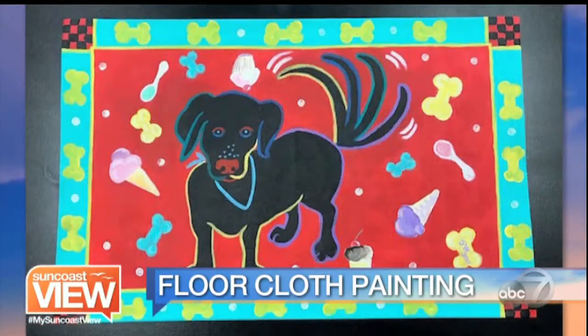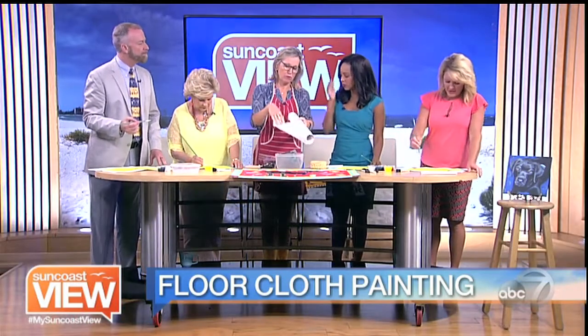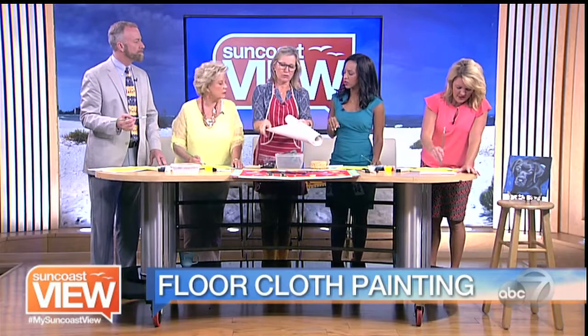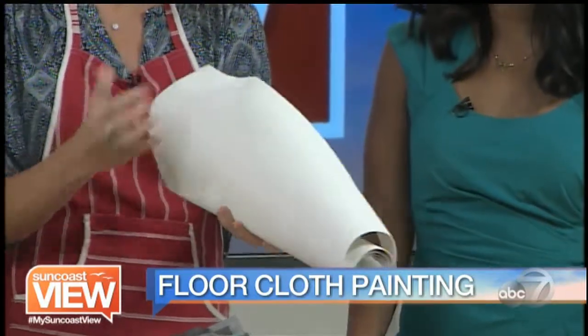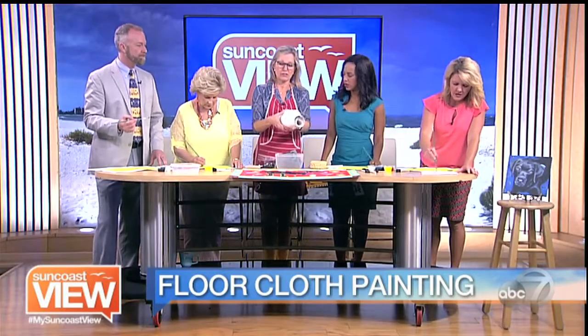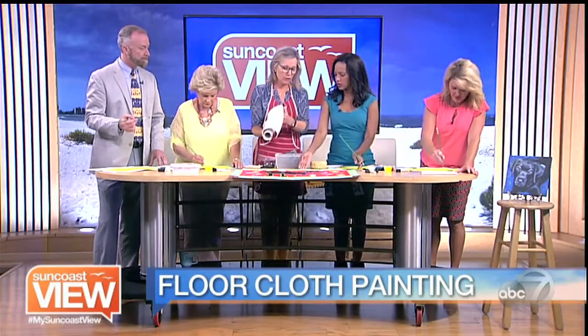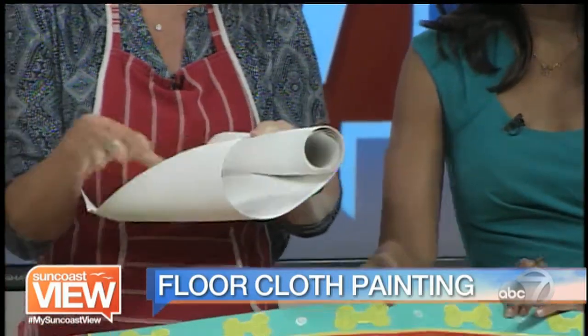Basically, we start with a primed canvas. It's primed on both sides because you don't want it unprimed on the floor, as that would allow liquids or dirt to seep in. On the side that we're actually going to paint on, it's primed two times, which makes it even stronger to work on.